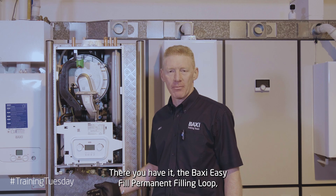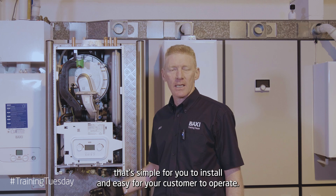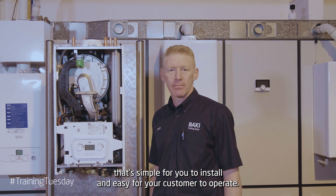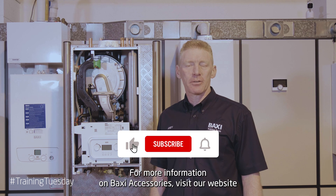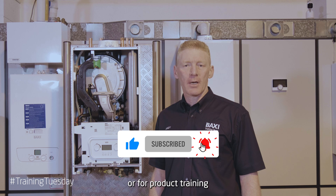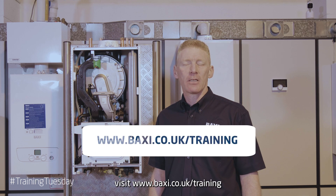The Baxi EasyFill Permanent Fill-In Loop is simple for you to install and easy for your customer to operate. I hope you found that useful. For more information on Baxi accessories, visit our website, or for product training, visit www.baxi.co.uk/training.